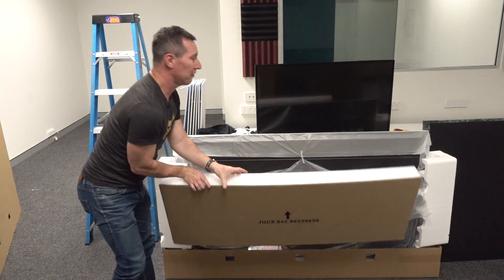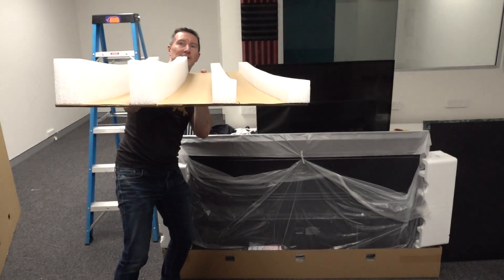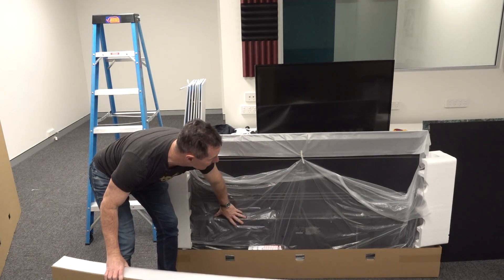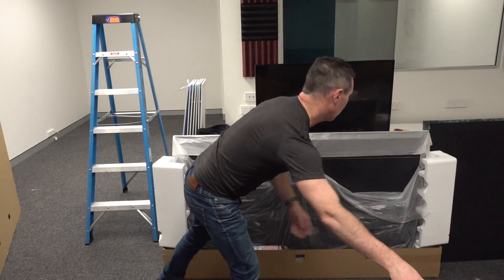Then you've got the foam. This is the back of the TV. They've got different depth, different height foam padding, because all the electronics are down in the bottom and the TV tapers like that. Really cool.